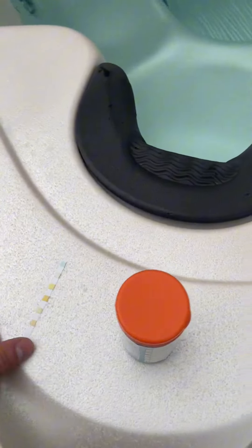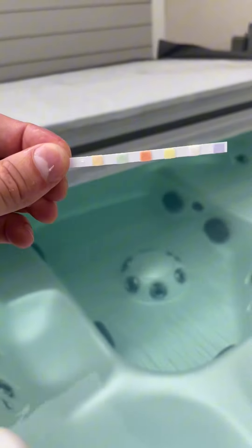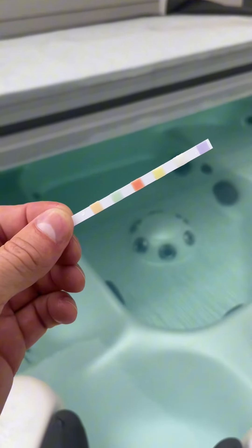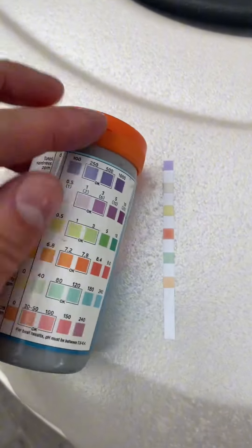Here's how you use it: you're going to put the strip in the water for about two seconds, give it a little wiggle, then hold it nice and horizontal for about 15 seconds. The reason that's important is you want the water to interact with all the chemicals in each of the little tabs on the strip. After 15 seconds, shake it off and then put it down to color coordinate.